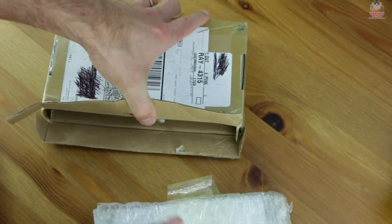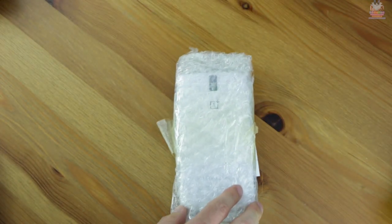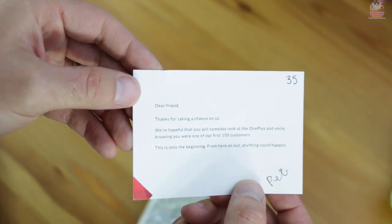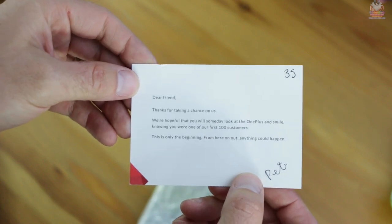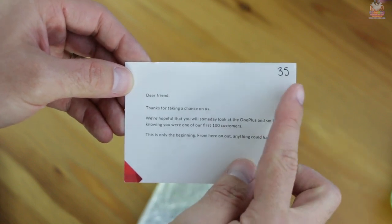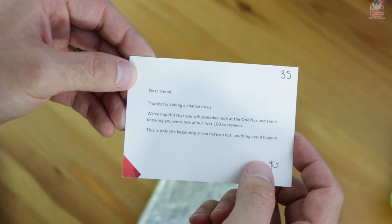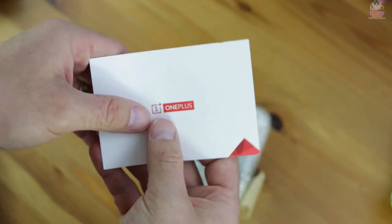About a day or two before receiving the device, I got an email from OnePlus stating they weren't going to mail me the box, the charger, the data cable, or anything other than just the phone. Inside the packaging you get this little card — pause the video and read it yourself — but basically it gives you a rundown of the company, saying there's a lot more to expect in the future, that this is only the beginning, and congratulations.